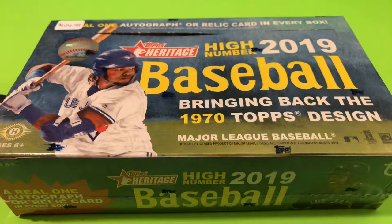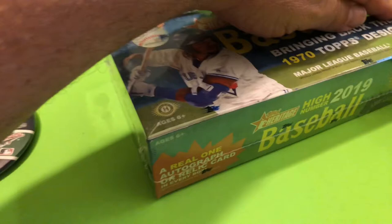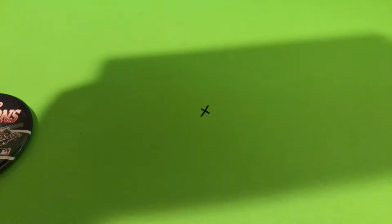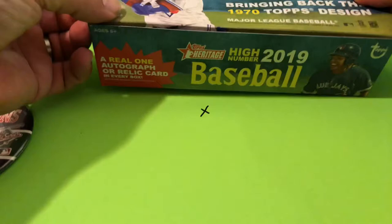Hey everybody, welcome back to my channel, and if you haven't been here before, welcome! Today we're gonna open a box of Heritage High Number 2019. Everybody's been breaking and opening these. I wasn't gonna buy a box, but after I saw the openings I wanted in. I bought this at my local card shop at the mall — I didn't even know it existed; I thought they just sold sports memorabilia.